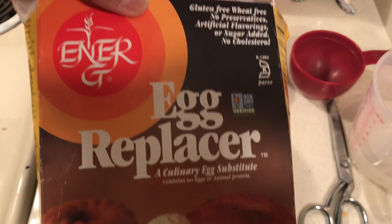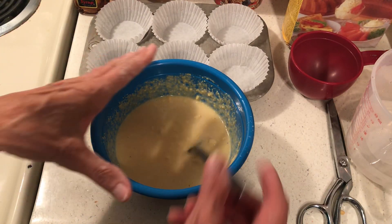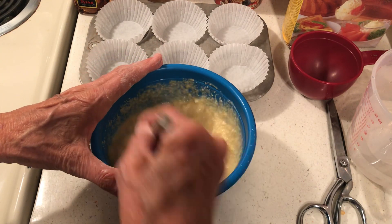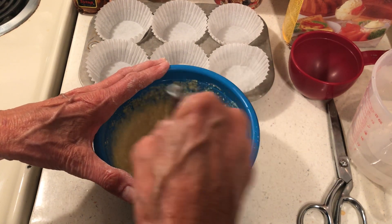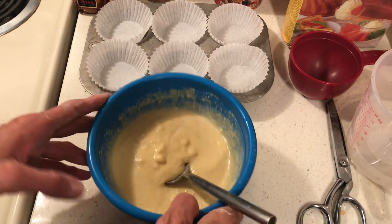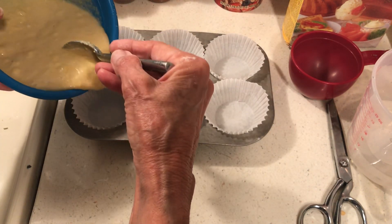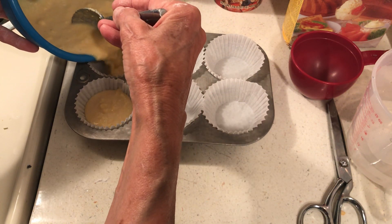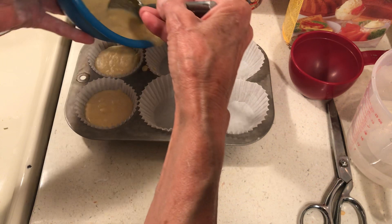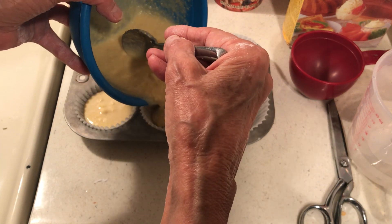I think this egg replacer is about four or five dollars. I want to start using it when I'm baking things like cornbread because it doesn't make one single bit of difference. I'll use my egg replacer — I assume it has the same properties as eggs, and as long as it works, that's all that matters.